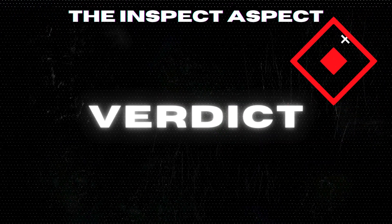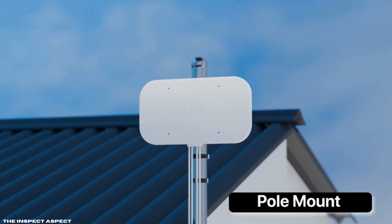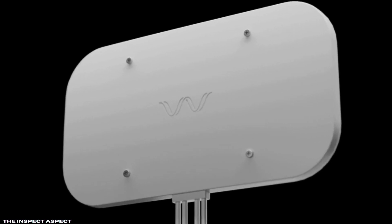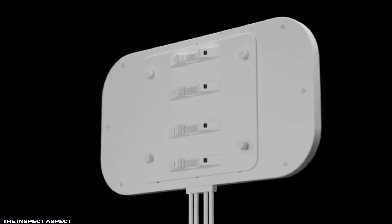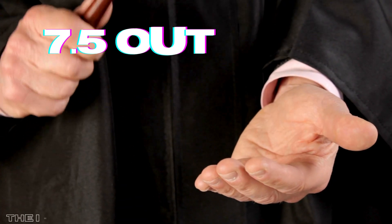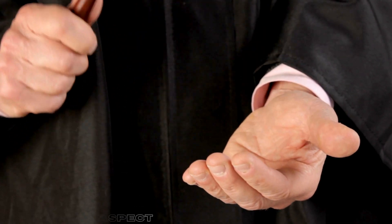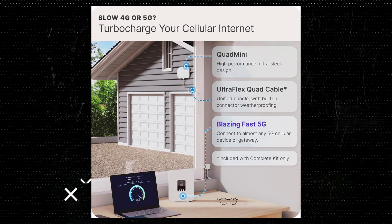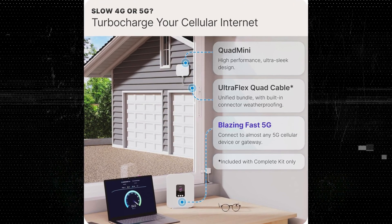The Waveform Quad Mini Antenna Kit is a compelling product, offering high performance and easy installation. It's versatile, reliable, and promises to upgrade your internet experience. On the Inspect Aspect Scale, we give it a solid 7.5 out of 10. It's a great option for those looking to boost their home or mobile internet connection, but make sure it fits your specific setup before making the investment.